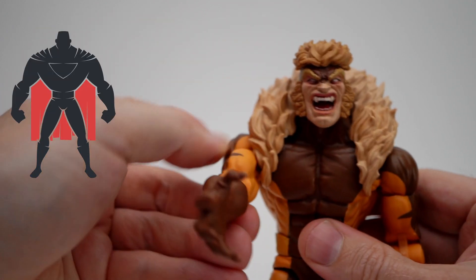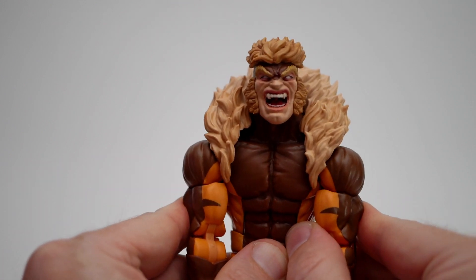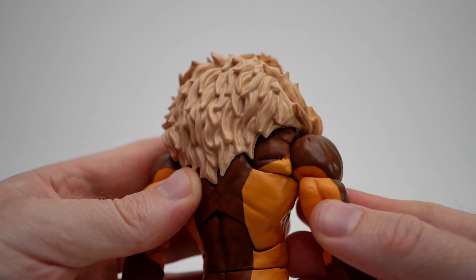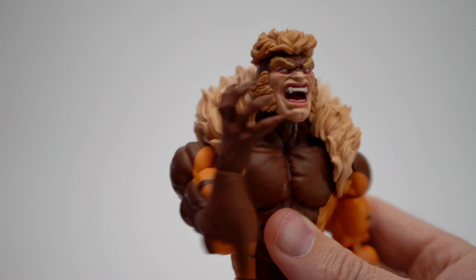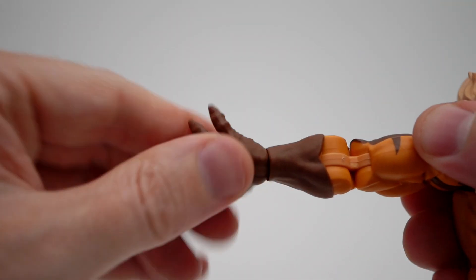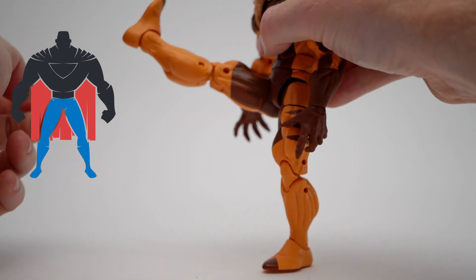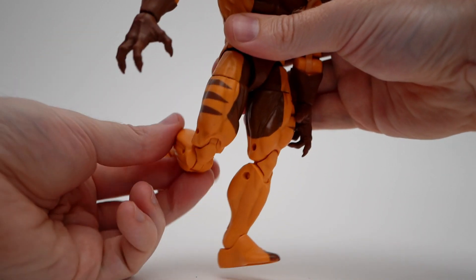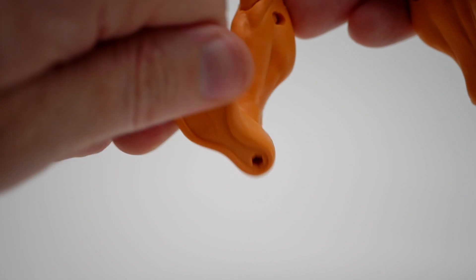There's also a waist swivel. Arms rotate all the way around. There's a bicep swivel. We've got some butterfly joints going forward and backward — neither one is hindered by that fur, and the cap at the back of the butterfly joint disappears quite nicely into the torso. We get a pinless double-jointed elbow. Arms ball and hinge almost straight out. Hands rotate, hinging all the way up but not all the way down. His front kick is pretty good for a big guy. Out a decent amount. There's an upper thigh swivel — it does break up the sculpt. A pin double-jointed knee. There's no calf swivel. Feet hinge all the way down, all the way up.